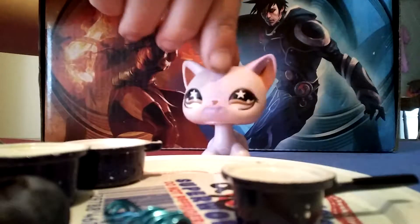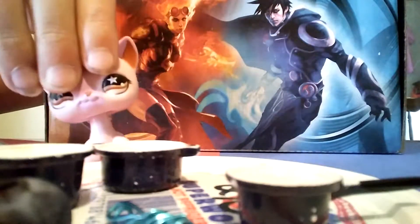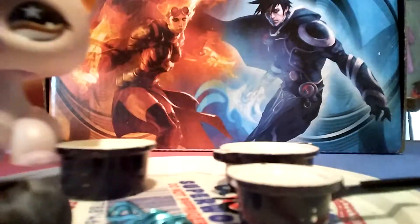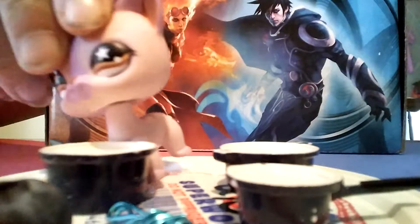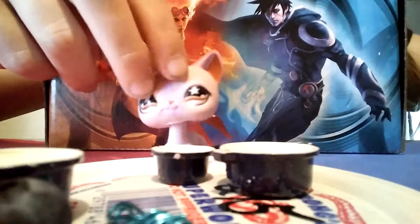Alright, so what you are going to need is an empty pot to put your blueberry in, and a pot with milk in it, which is this one, and then a smaller pot to eat it in.